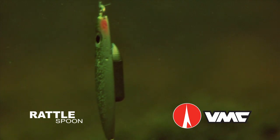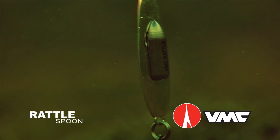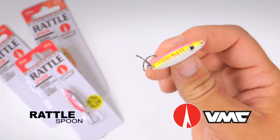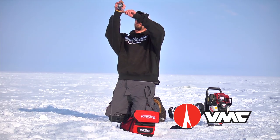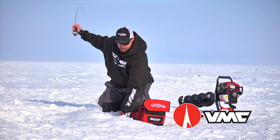Featuring an unmatched resonance chamber made of heavy-duty brass and multiple beads, the Rattlespoon has an edge over other similar spoons. The shortened sound chamber allows anglers to make a racket with just a little subtle jig stroke, while still delivering action to the lure.